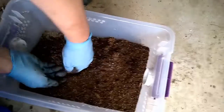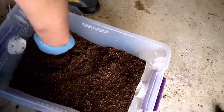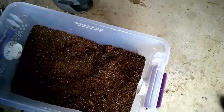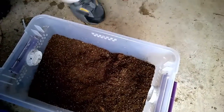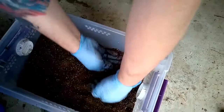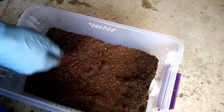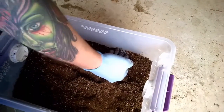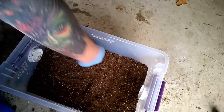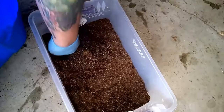I've seen people argue that all you need to do is throw in straight topsoil or straight peat, and that's true — you don't have to go through all this. But I've spent a lot of time experimenting, and I've found that this way allows me to maintain the correct level of moisture in the enclosures, and when I make it rain and the water goes in, it doesn't just puddle up on top. You do want to pack this down.